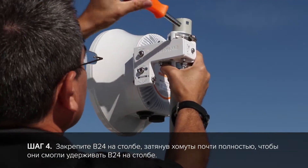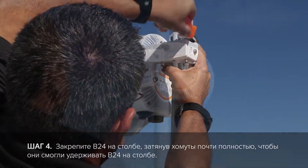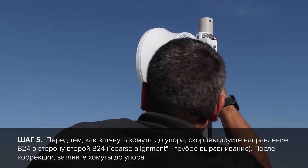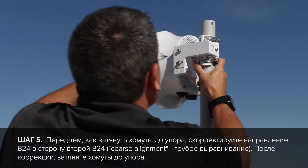Once on the pole, tighten down your hose clamps most of the way so that they hold the radio up on the pole. Before tightening your hose clamps down all the way, go ahead and point your B24 toward the other end of the link. This is also called course alignment.